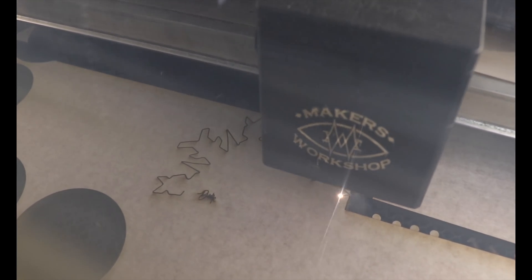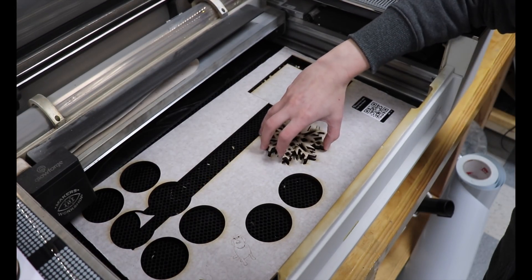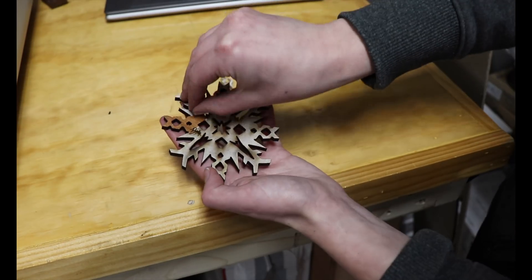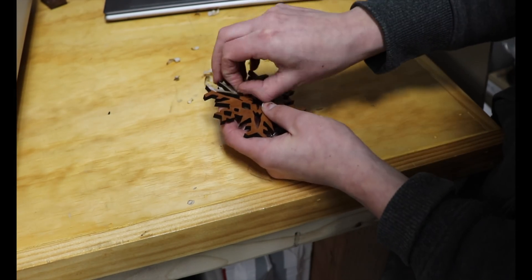This is being cut on our Glowforge laser cutter on their proof grade medium cherry. Proof grade is a more expensive material option, but kind of worth it in some cases, because when you peel the masking off, you get a perfectly finished piece — no extra steps needed.